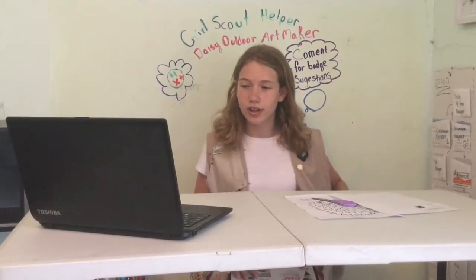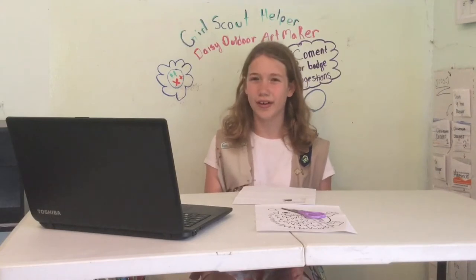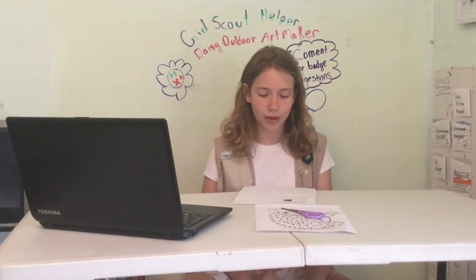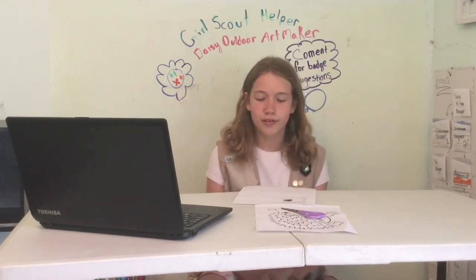For seeing the colors of nature, I have a scavenger hunt printable linked in the description below. The scavenger hunt is simple for Daisies to understand, and it's also in color so they have a color for each thing they're supposed to find. We're going to find something from every color in the rainbow, which shows them to see the colors of nature.